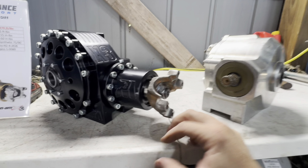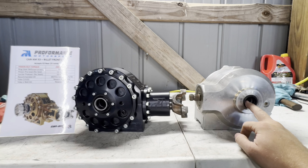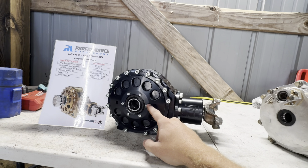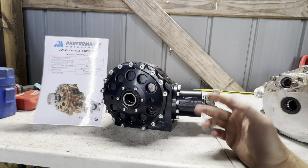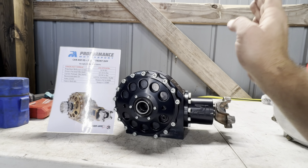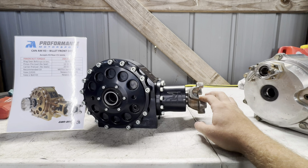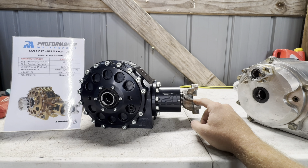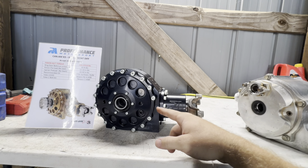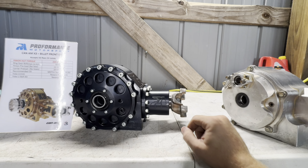The Proformance diff takes rear axles out of an X3, and it takes Halo 30 axles — but those are different side to side, left to right. This now takes the same axle all the way around the machine. Why that was not done from factory, I have no idea, but here we are. They definitely fixed that. Huge props to them for getting that done — I believe they were the first ones to do this in a diff of sorts. A few other people have kind of copied it or ran with the idea because it's a great idea. Having to have three different axles for a Can-Am is ridiculous.